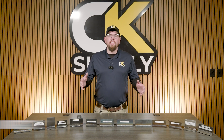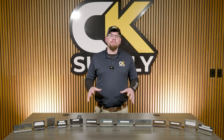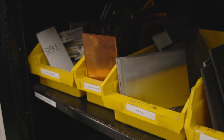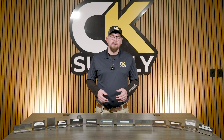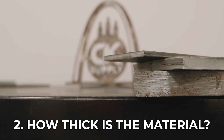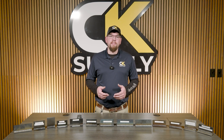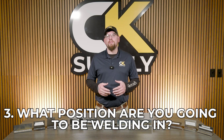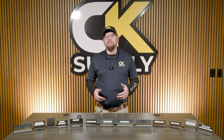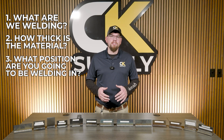Number one: what are we welding? This is always going to be your first question. Different materials are going to use different filler metals and gases, so it is critical we know what our base material is. Number two: how thick is the material? This will determine what your settings are going to be, what transfer mode you should use, and might influence gas selection. Number three: what position are you going to be welding in? This has a lot to do with what you can get away with as far as transfer mode and technique. Once we know these three key factors, we can start making decisions on our setup.